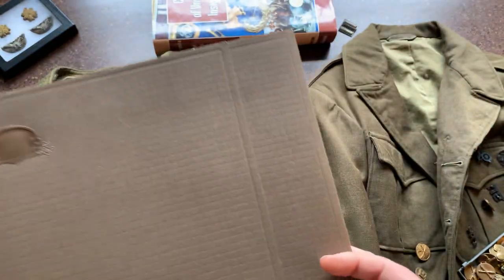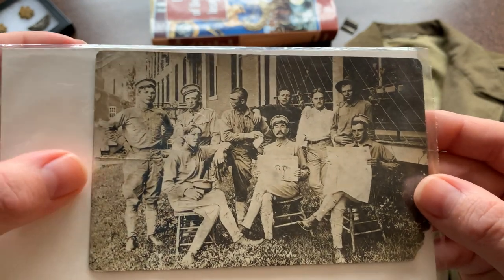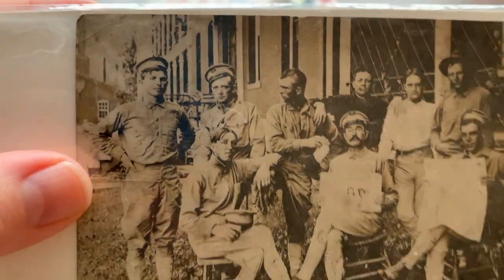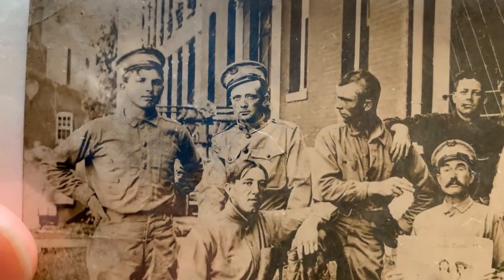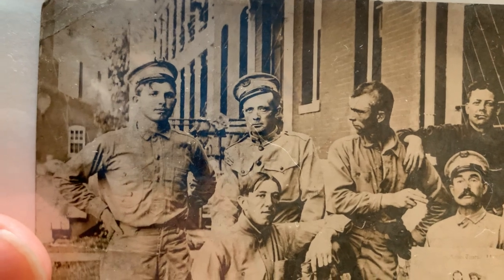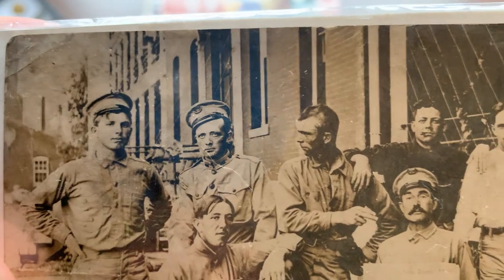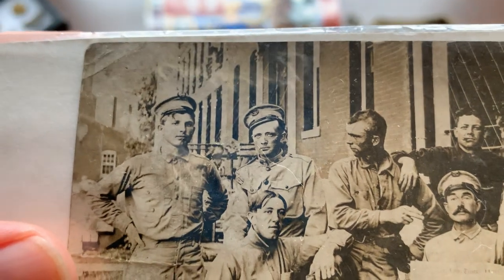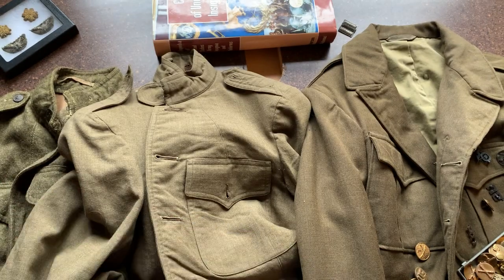Before World War I, they had similar uniforms — cotton, with a collar that goes up and folds back down. Usually you'd also have a celluloid collar, like the really high white collars that were fashionable in the early 1900s. They were still fashionable in World War I — what they call a stand-fall collar. This is what would have preceded the style we're looking at now.